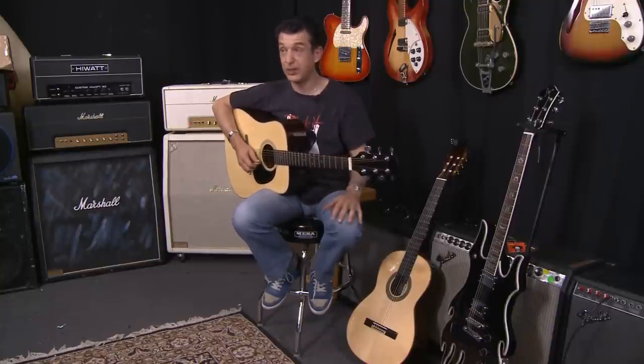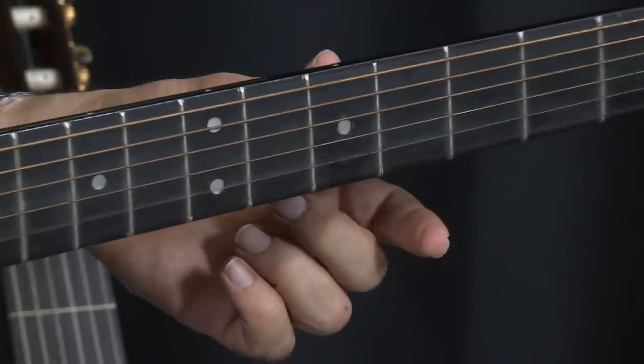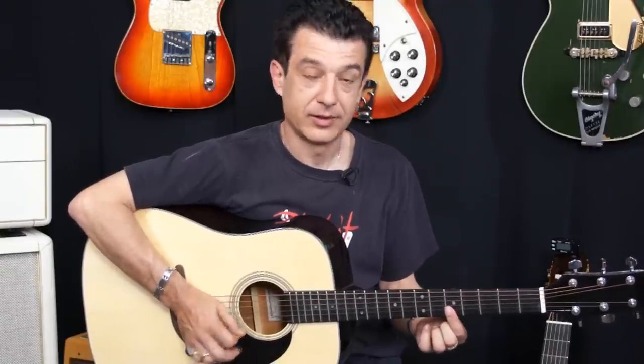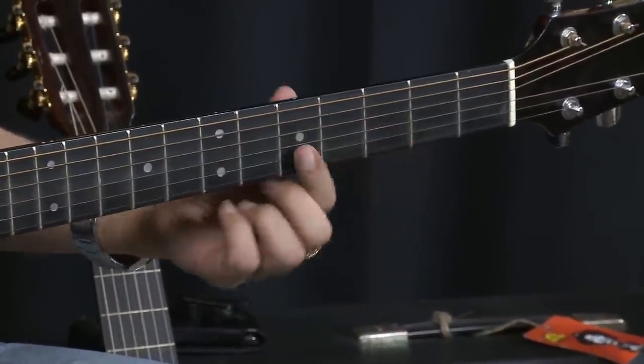Now if you've got that and you're pretty bored, here's a little Chinese tune for you. You can do this on the first two strings — just go to the fifth fret and go: fifth, third, open, and third.